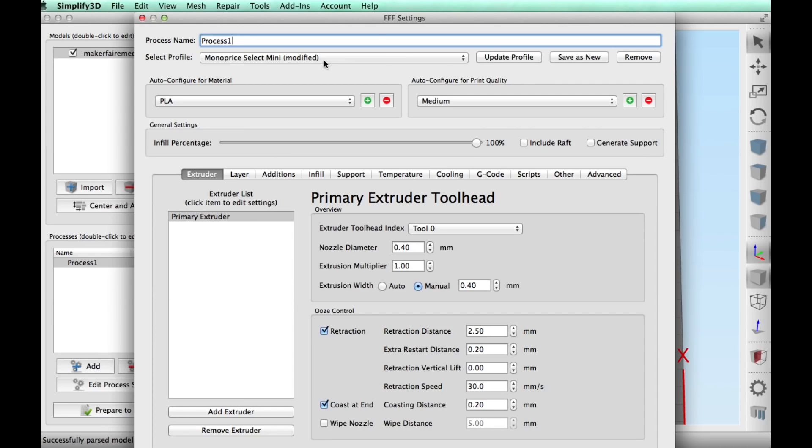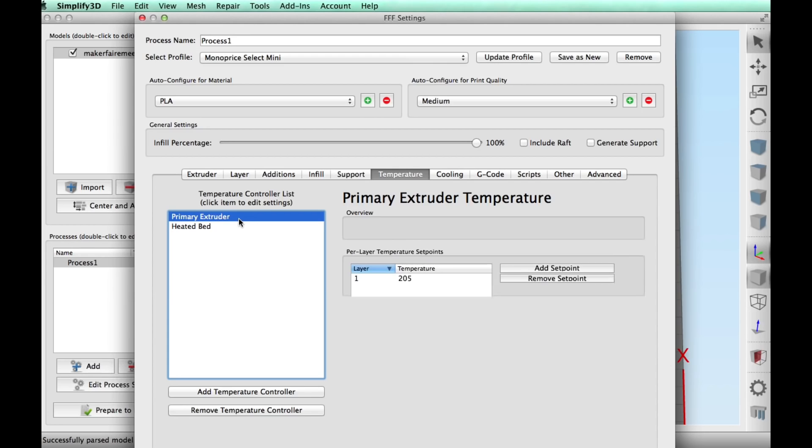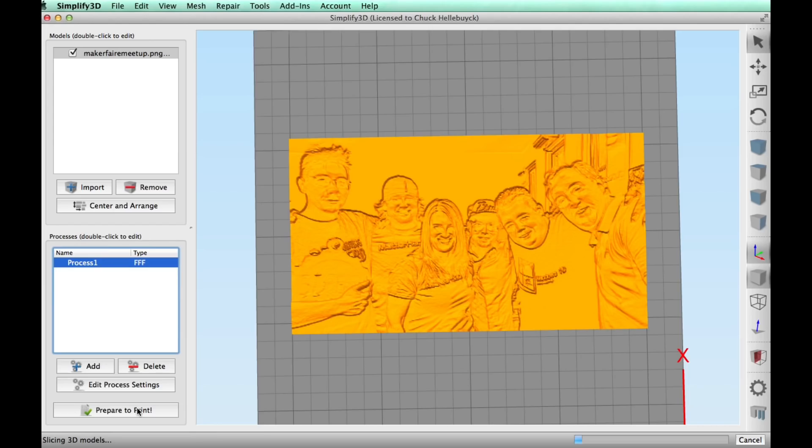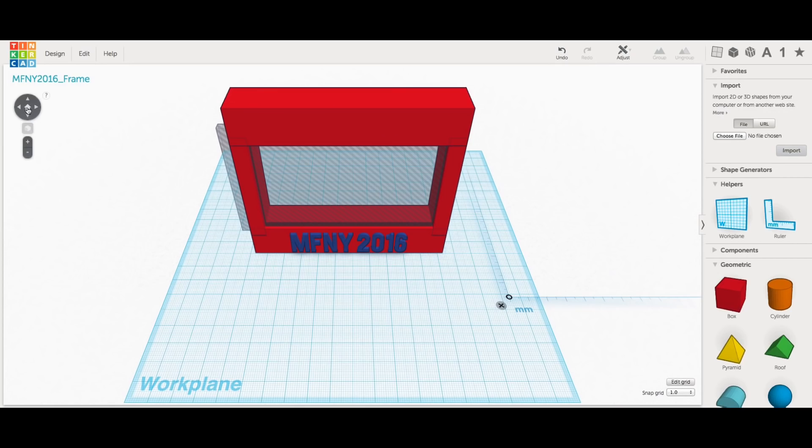Now I needed to slice it. I decided to print it on my Monoprice Select Mini in PLA. I read that you should print at 100% infill, so that's what I selected, along with a 0.15mm layer height to capture the detail. I used standard PLA temperature settings, and once sliced I could see there was a lot of detail. I had questions about how good it would turn out.